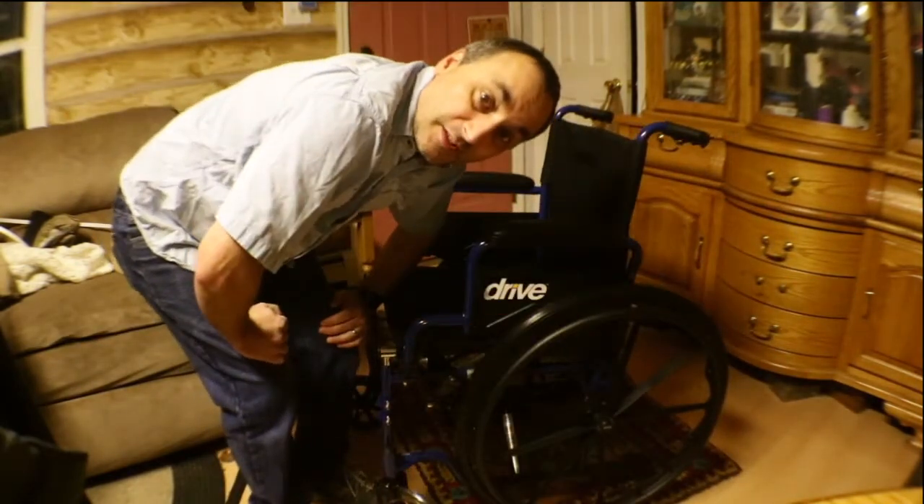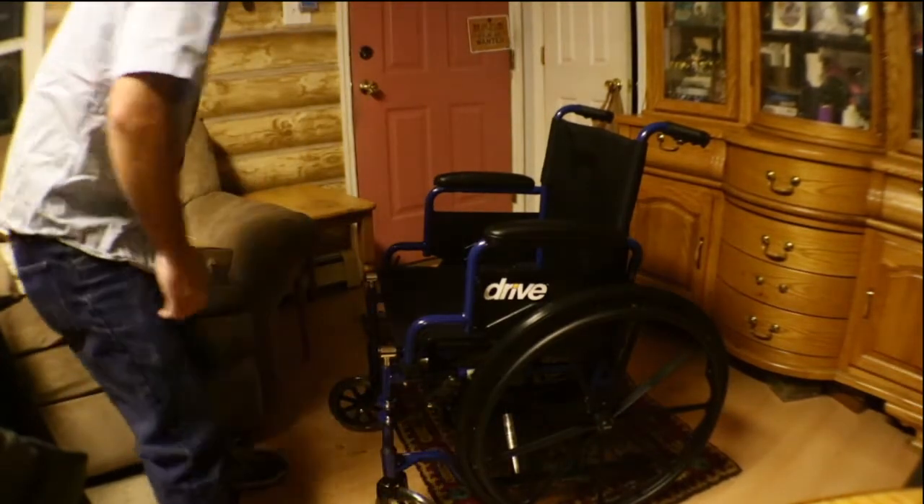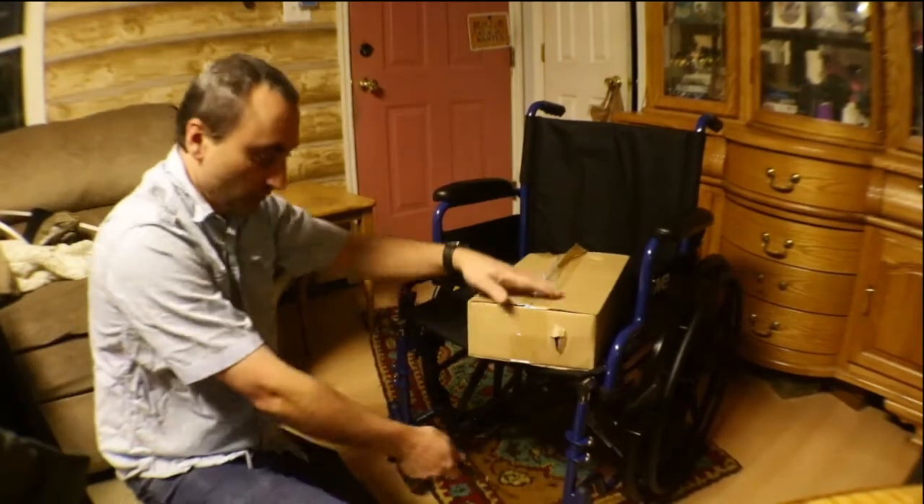This wasn't supposed to be here till Sunday but it's here a day early, so that's fantastic. Speed of shipping gets a thumbs up. And in this box, I'm assuming it's the footrest.